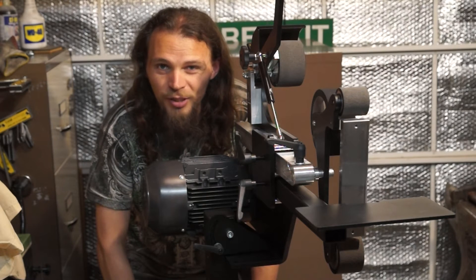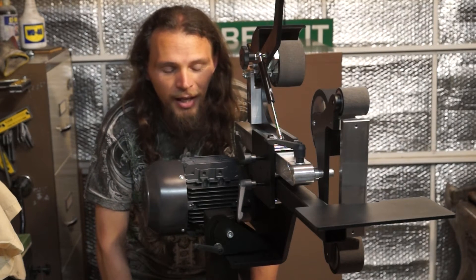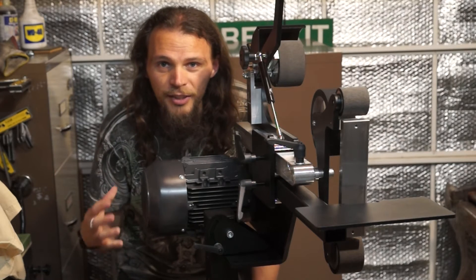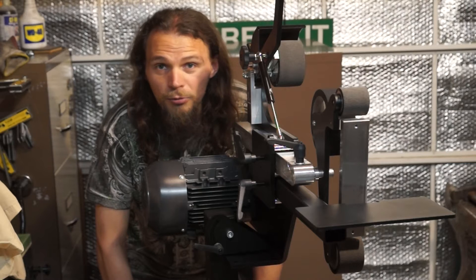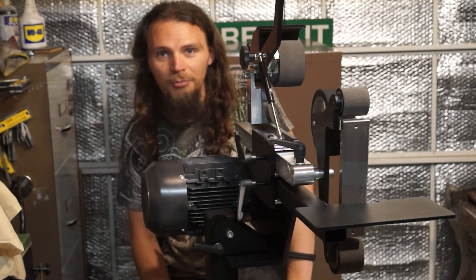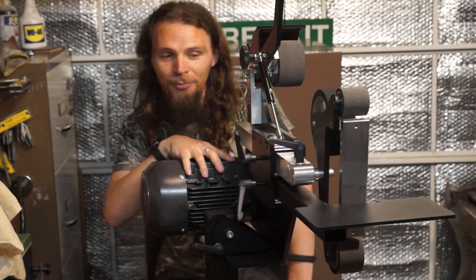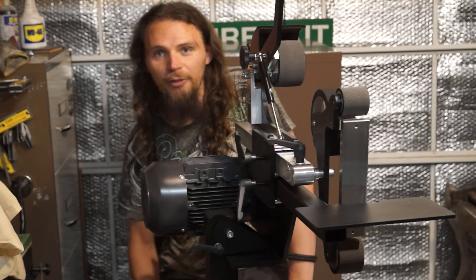My only issue with the whole build process has been some of the documentation — it could have done with some pictures or diagrams, which would have painted a thousand words. The online video of how to assemble the grinder, including attaching the motor, appears to be out of date. It's possibly just that I've got a newer model with some subtle differences, but the motor and something else just didn't make 100% sense at first. One last thing with the motor: on the back there is a control box where the power cable comes in — that can't go on top, as I found out after initially installing it that way, because it interferes with the arms. Make sure it's on the back or the bottom so the power cable hangs straight down, which is probably best.